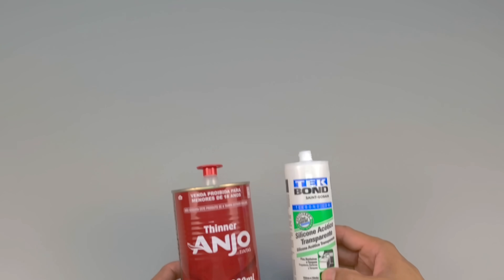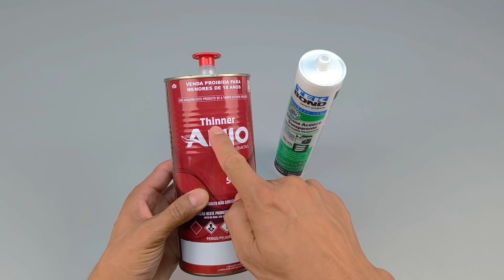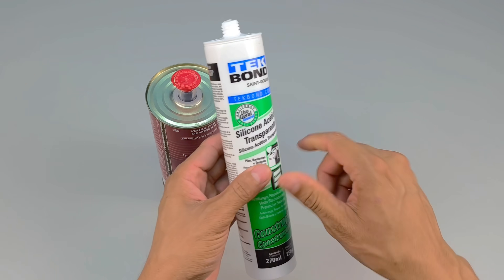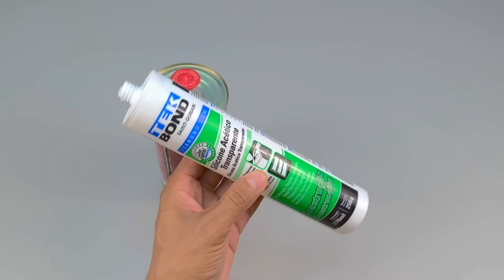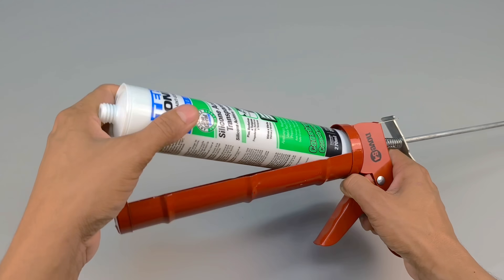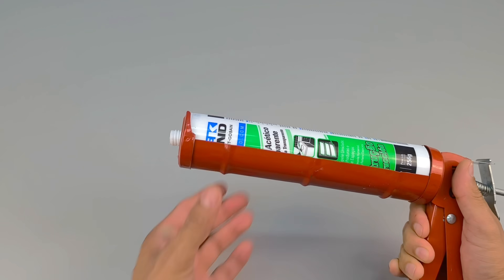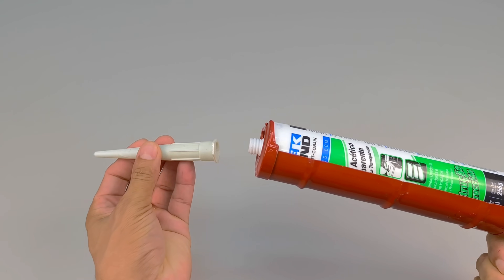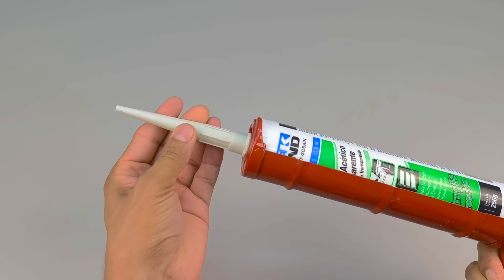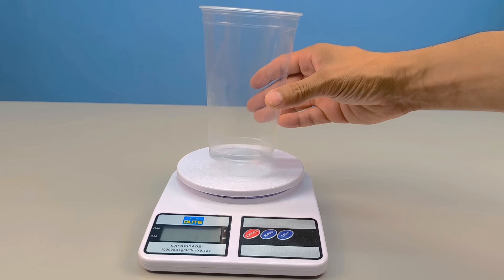Have you ever stopped to imagine what could happen when you combine two materials so different, yet so present in the daily lives of any creative and curious artisan? Silicone and paint thinner. It seems unlikely, strange, and even a little risky, doesn't it? Well, that's exactly what we're going to try today. And the result of this unusual combination, I guarantee, will surprise you in ways you might never have imagined before.